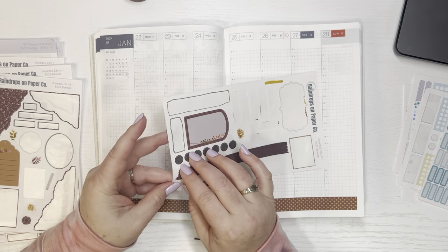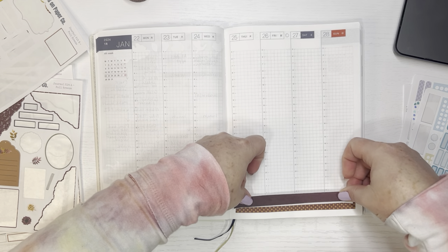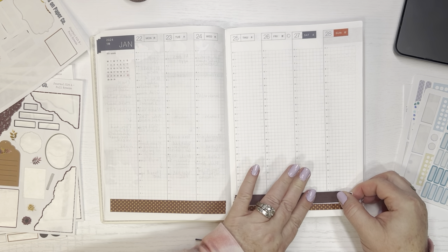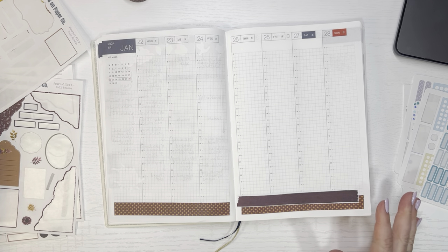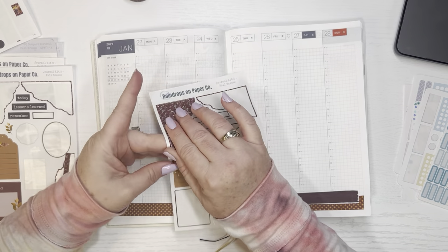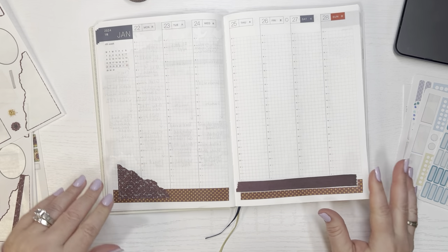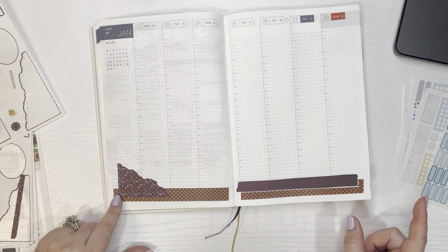I have this one long washi strip here. I'm just going to stick it at the bottom and overlap it just to give it a little extra something. I have this little corner sticker I'm going to put over here to tie that in as well, so now I'll have that going on to tie these colors in together.